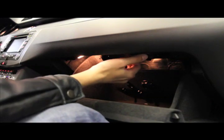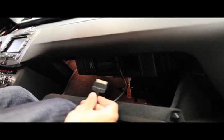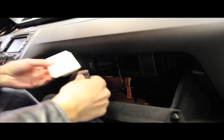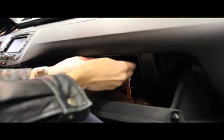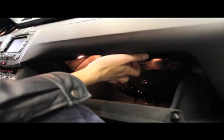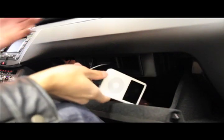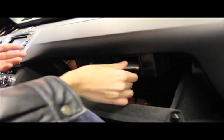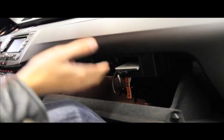Here's the glove box where you can access your multimedia input. Here's an iPod hookup — I'm just going to put this in here. But here's the issue: a lot of people like to put their phones in here, and unless you're going to bother taking your phone in and out of this spot and hooking up with Bluetooth, you're going to have a lot of issues. It's in a very weird spot.